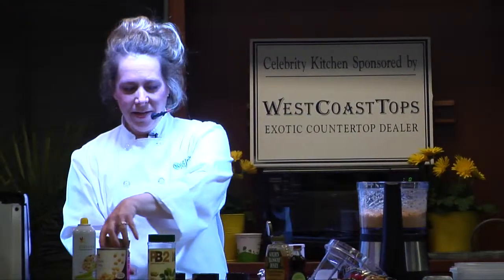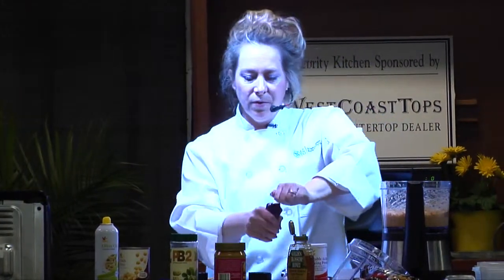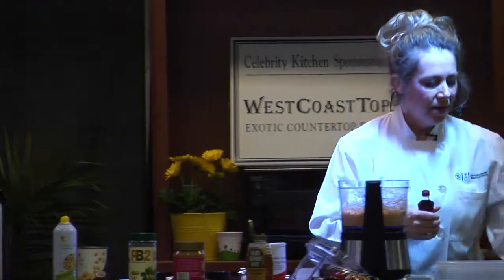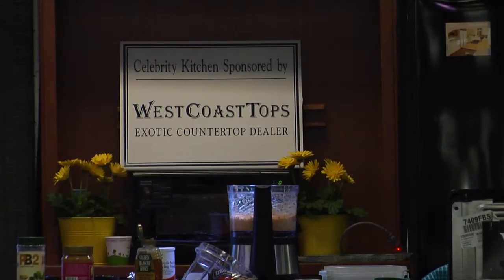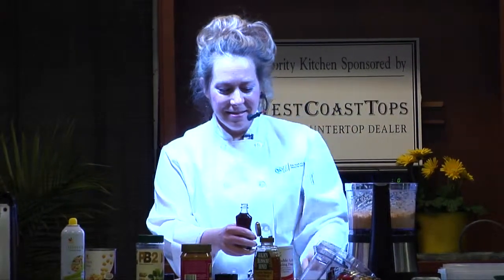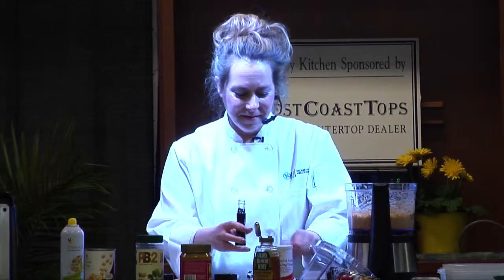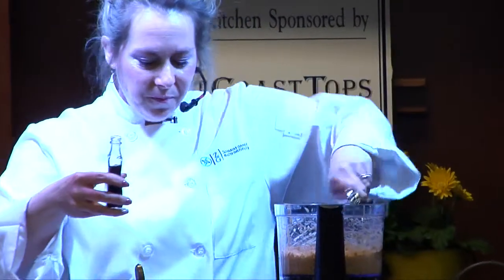Aside from the chocolate chips, we need some vanilla — a tablespoon of vanilla. And then we're going to puree everything together, and it's going to look just like dough.